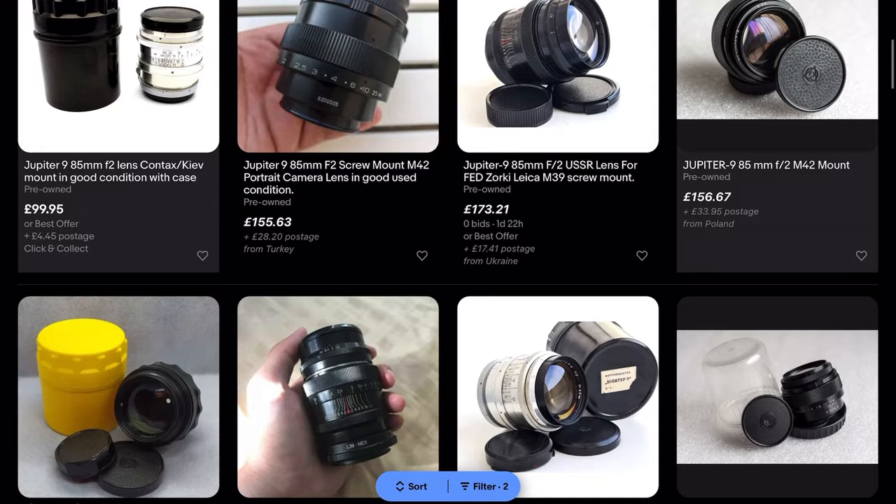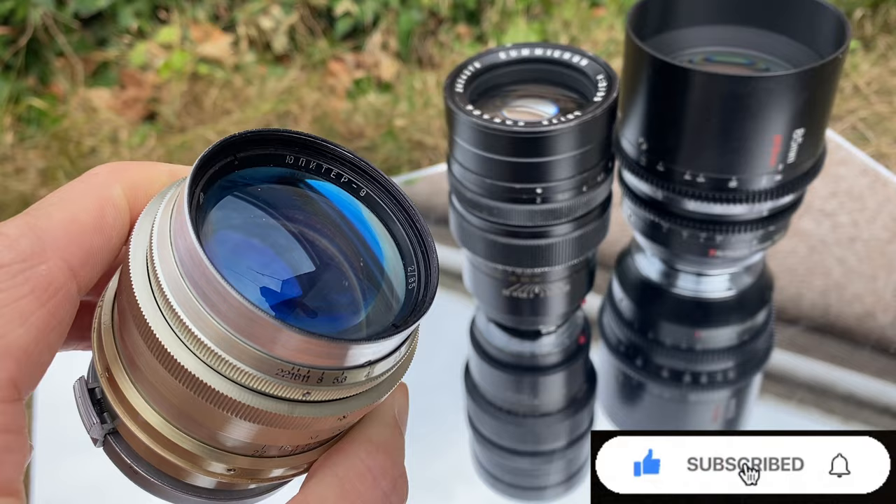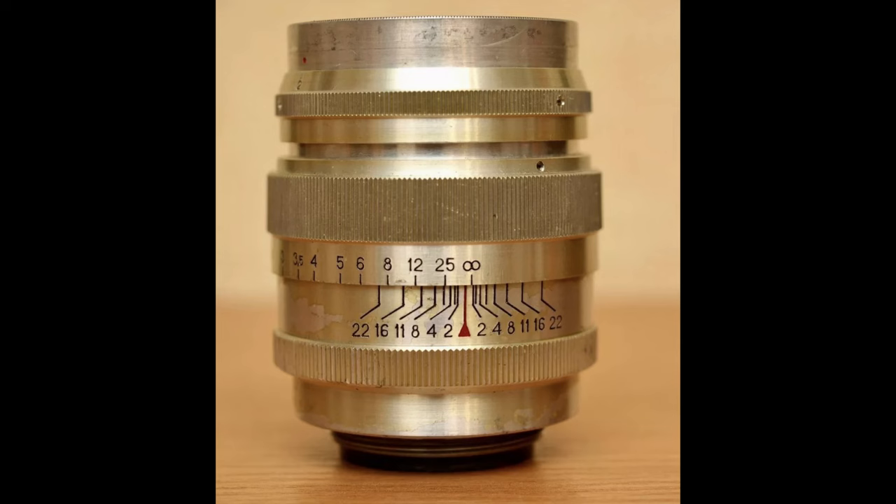First, some facts. If you're going to look for this lens on eBay, be a bit careful because there are quite a few different versions. This lens was made from approximately 1960 to the 1990s. It's based on the original Carl Zeiss Sonnar 85mm F2, so it's a 15 aperture blade, seven elements in three groups. The early ones were rangefinder coupled; the later ones were made for SLR cameras.